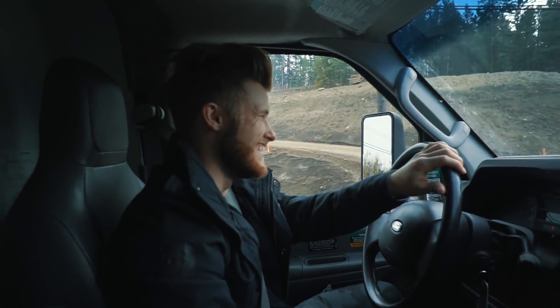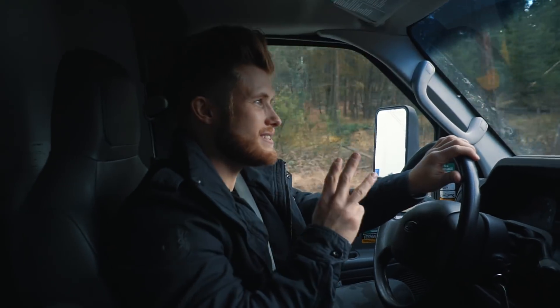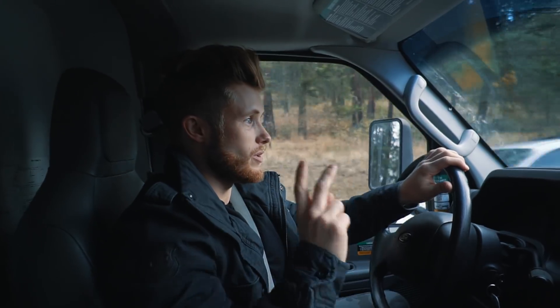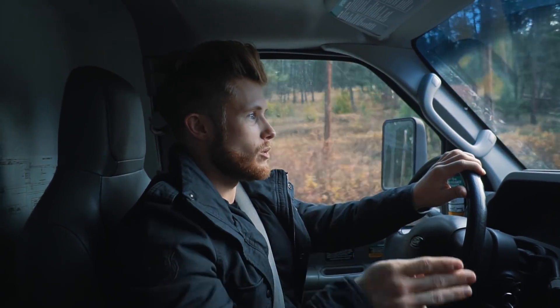Moving day again! We need to buy one of these U-Hauls and just own it. I feel like this is the third time, because we moved Stephanie and I in Florida, we moved her mom, and now we're moving me into my new apartment in Canada.